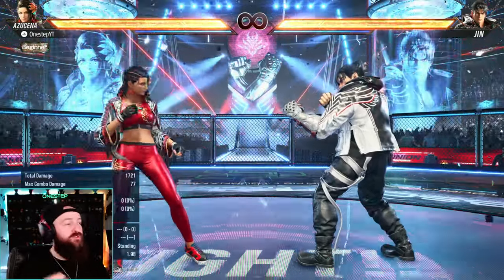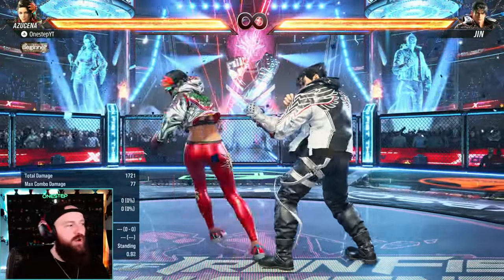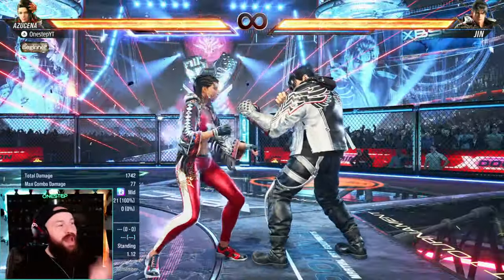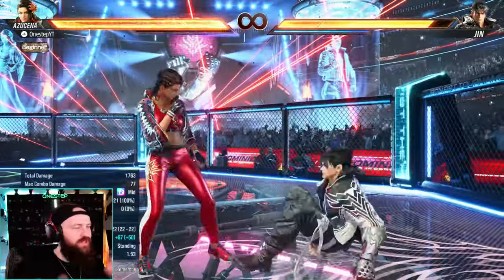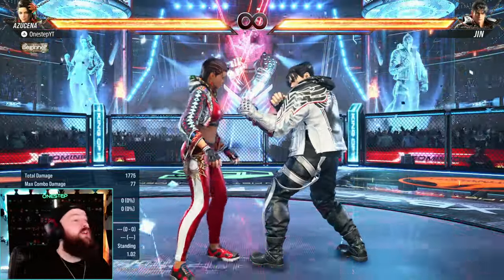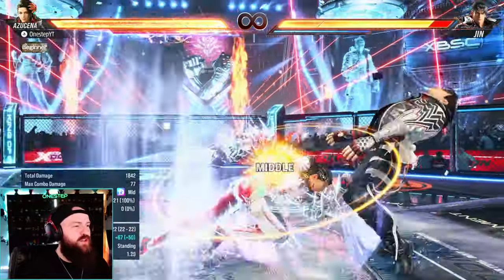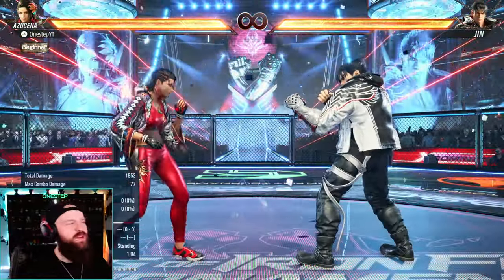Just a reminder: you cannot do heat dash from outside of heat mode. Even though back 3 gets us into heat mode, you can't just hold forward and do it from a neutral state. You have to already be in heat mode activated, then do your heat mode moves, then hold forward to get the heat dash combo. I'd recommend knowing a follow-up combo — for me, with the opponent knocked down, I can do 3,3 as a simple option.